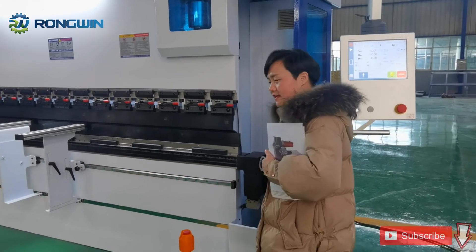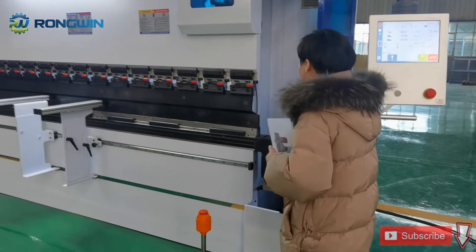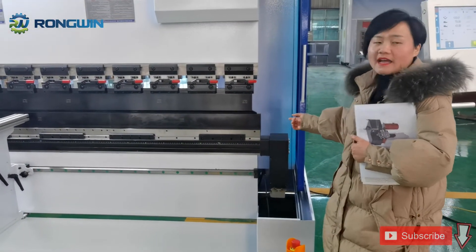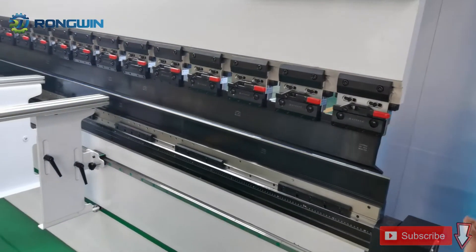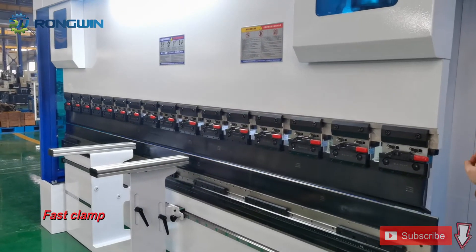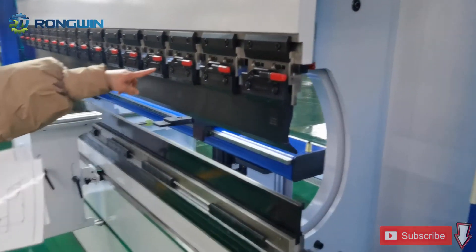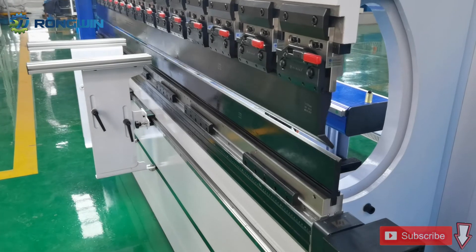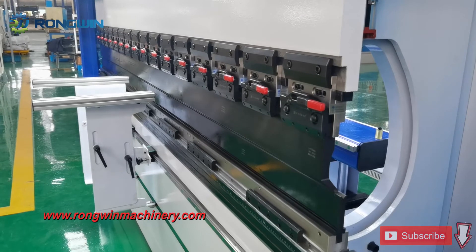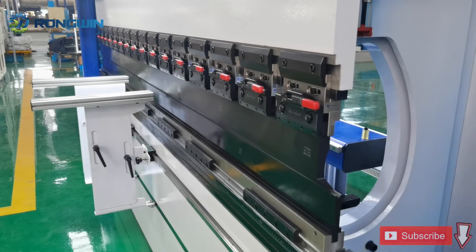This is the crowning table — a mechanical crowning table. We use the crowning table with the die group. This kind of die is a single-V die. This is the machine punch and die. For the faster clamp, we use a plastic clamp. The machine has 4-plus-1 axis, and this is the machine back gauge.